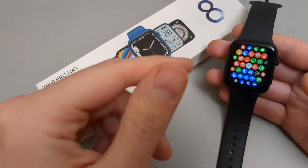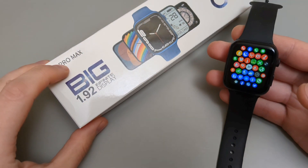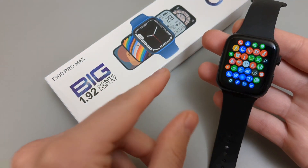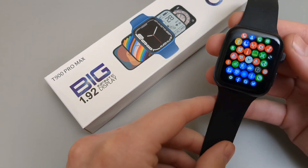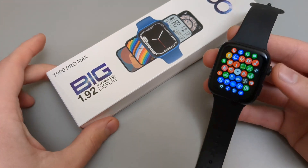In this video we will check out the accuracy of the T900 watches. I have the Pro Max version here, however the Ultra version is pretty much identical apart from a bit bigger screen and different design on the side. The same watches, same features, same everything basically.